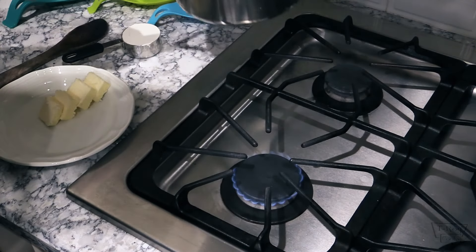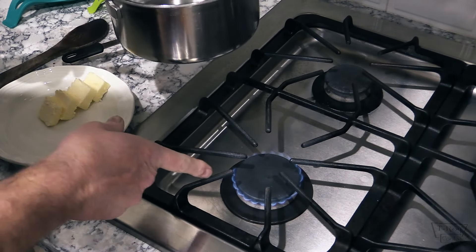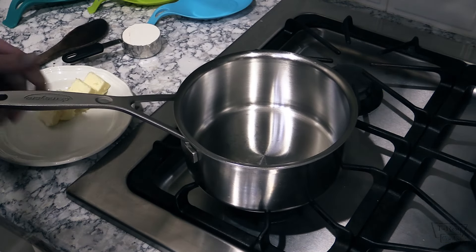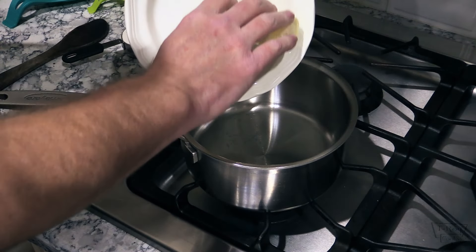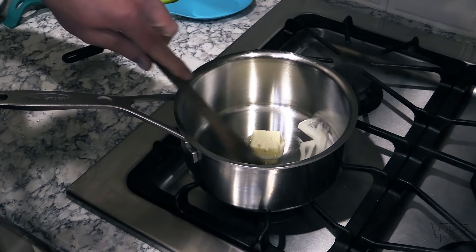Alright folks, my soup's been going about four hours and my potatoes are about ready. I just tested them with a fork and they're real tender. I've got this over medium heat and four tablespoons of unsalted butter going in. Let me get this melted down and we'll be right back.